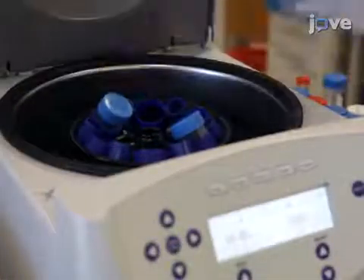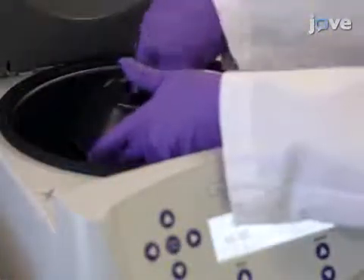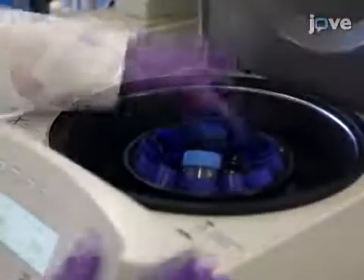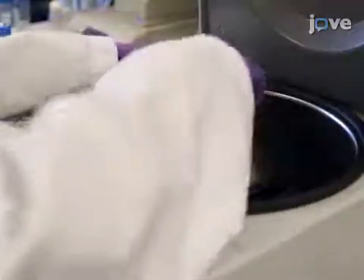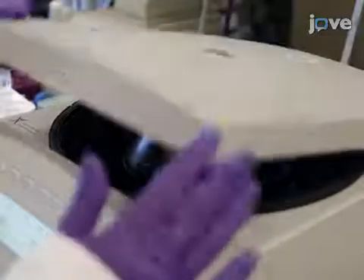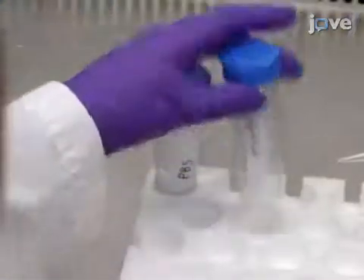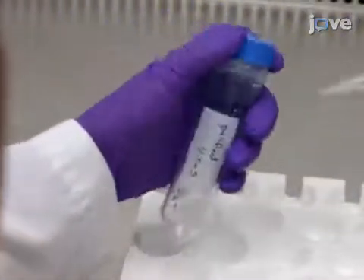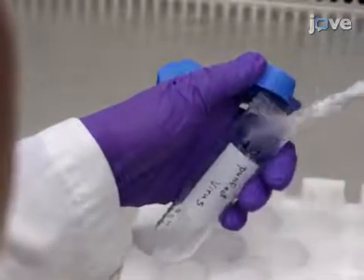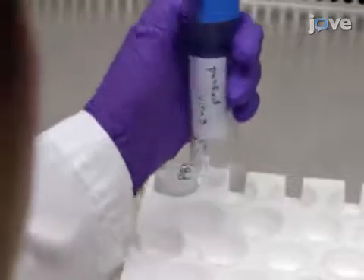On day 9, centrifuge the viral mixture at 2,500 times g for 45 minutes. After 45 minutes, discard the supernatant and spin it again for 2 minutes, followed by the removal of the supernatant again. Afterward, re-suspend the pellet by adding 320 microliters of sterile PBS and incubate on a shaker at room temperature for 30 minutes.